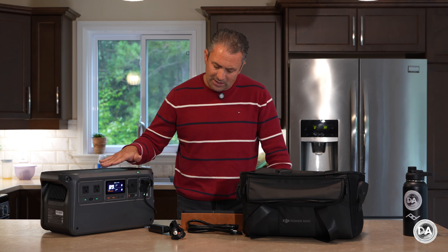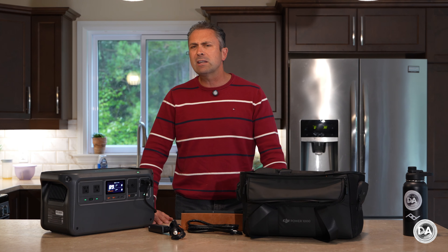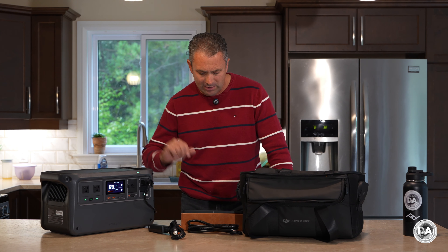The batteries are rated for up to 4000 charge cycles — that's up to 70% — which gives you well over 10 years of daily recharge cycles. So obviously it's going to last you for a long time, bottom line.